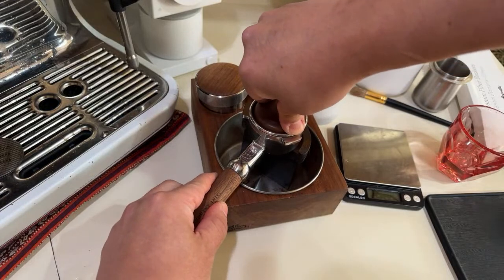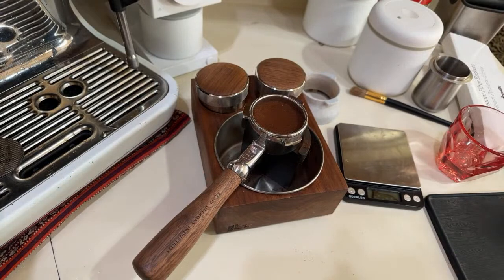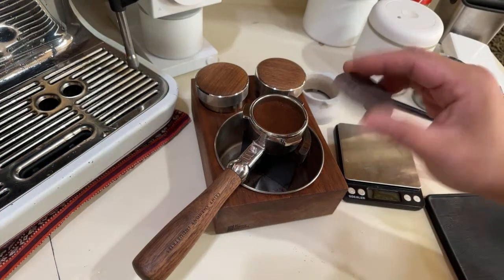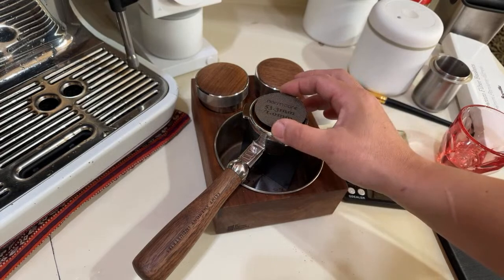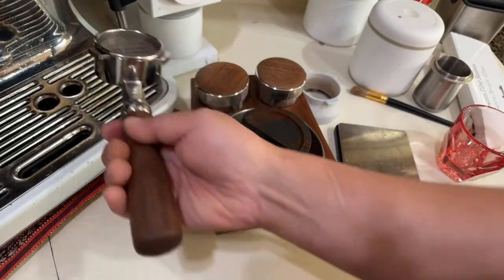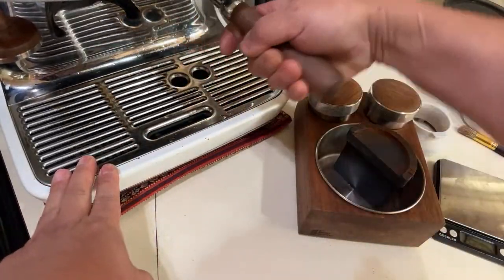When it comes to puck prep, I know people say do this and do that — but with pressurized baskets, you do not need any puck prep. Just tamp and you're good to go. One thing I do like to use is a puck screen — you can get it from Amazon — mainly just to keep the shower head clean. That's the only reason I use it; it's optional.